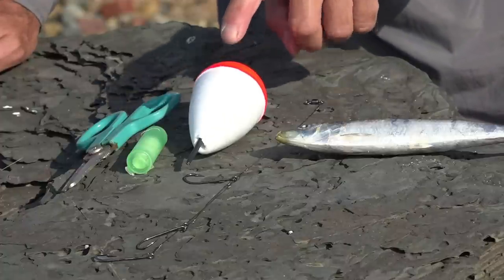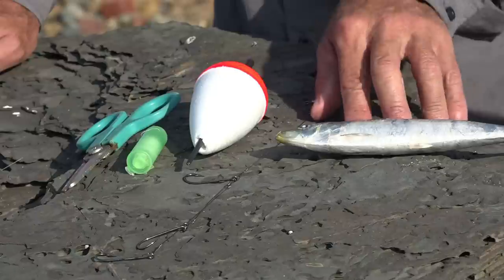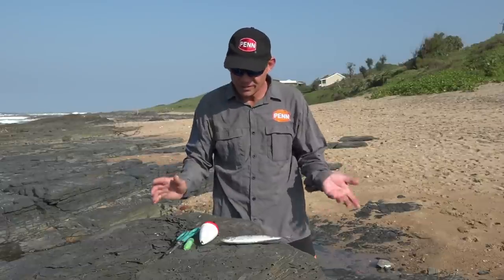You need a nice big float, nice and bright so you can see it in the water, some cotton, a pair of scissors, and a fresh sardine. That's all you need to start off with. So let's set up this whole bait.